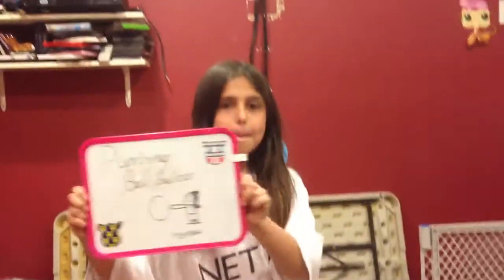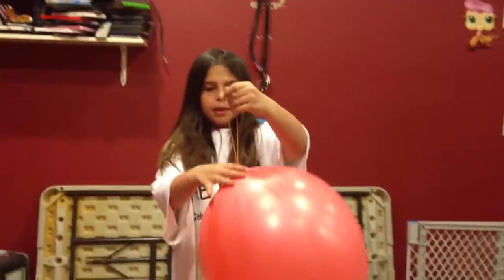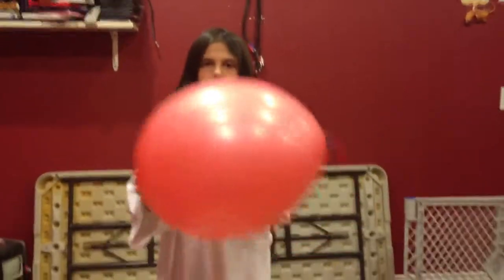This is a punching balloon, or ball, whatever you want to call it. So you blow it up, and what I did to make it stay in place at the bottom - I took a rainbow loom bracelet that my sister loomed and wrapped it around the little thing at the bottom. These came with rubber bands attached to the other side, so you can play with it.